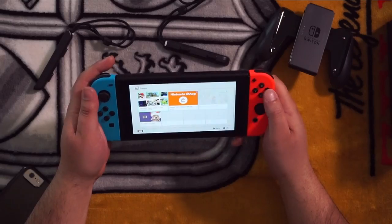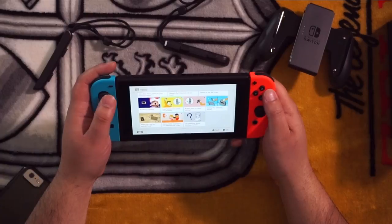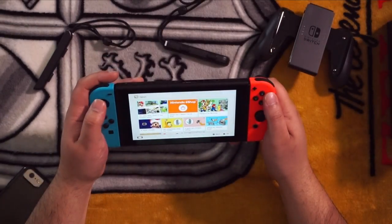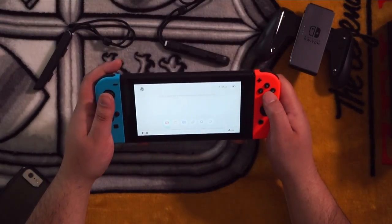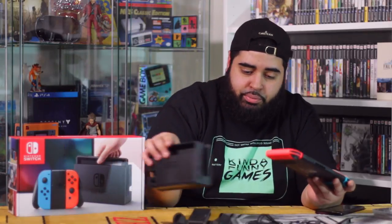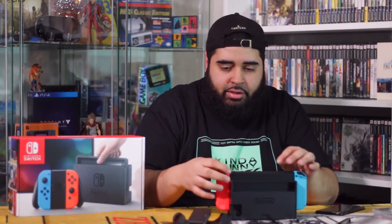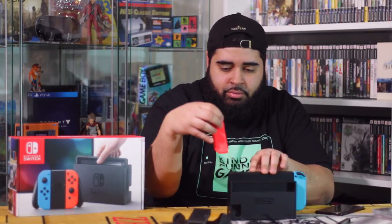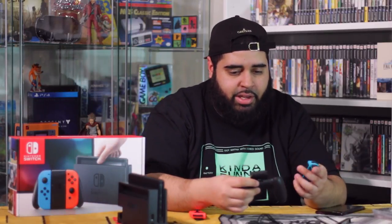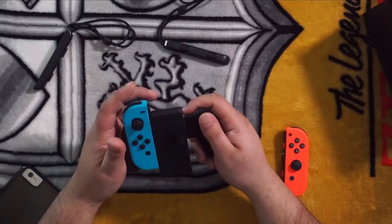I'm going to go with Tablet Mode. It makes the Switch sound when you plug the Joy-Cons in, which is pretty cool. Let's check the news. I'm sure you guys have seen the UI already, so I'm just going to put this into the dock and see how it docks. It does guide it in, although it doesn't really feel like it's letting me know when it's fully seated. The HD rumble — I just felt that for the first time sliding the controllers into the Joy-Con grip.